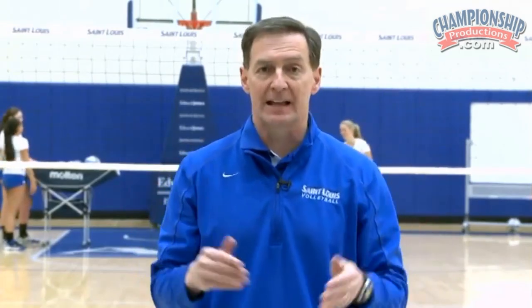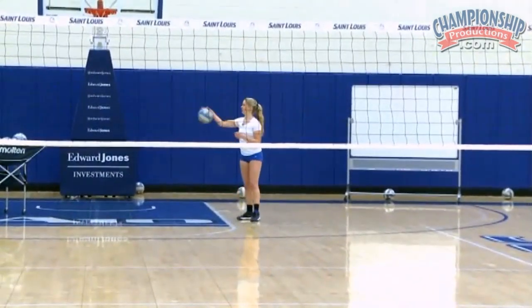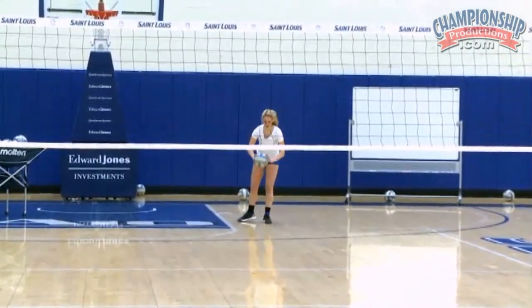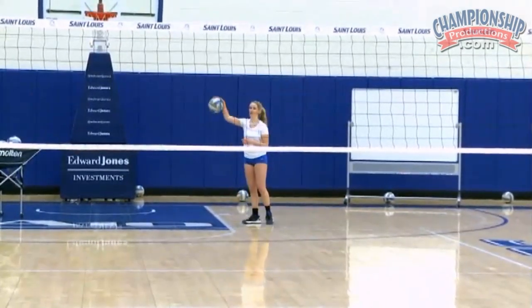First thing we're going to do is have players serve straight down the line, serving exactly where they are. Go ahead, Ashley. Now change to the diagonal.